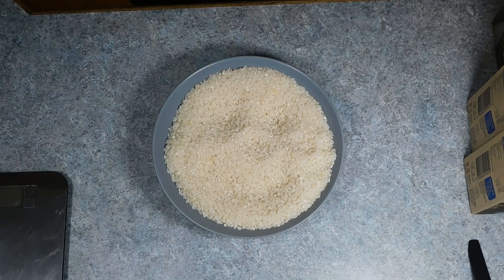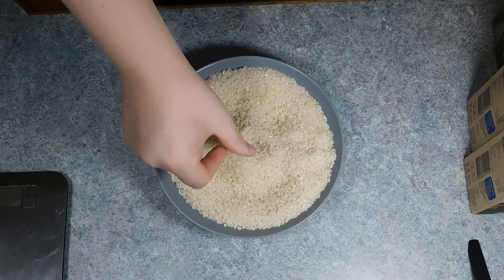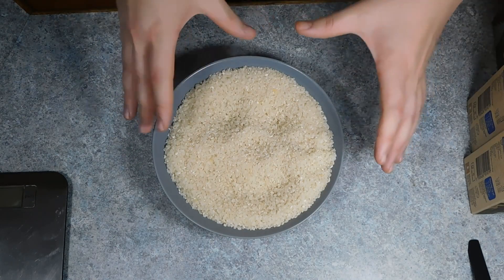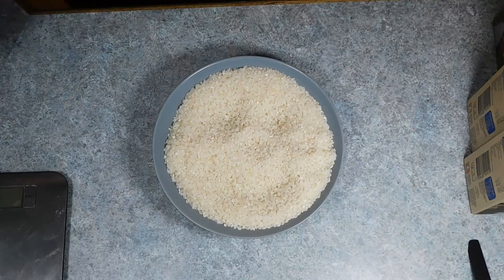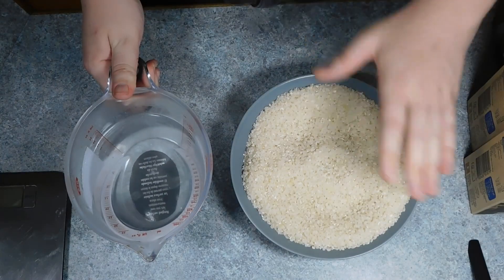Now I'm making a two-day recipe where one is served hot and the other is served cold, so what I'm using may seem like a lot, but this is for at least four portions over two days. Now you want to start by taking equal parts rice and water. I'll be breaking this recipe down into a quarter of what I'm using to make it nice and easy with round numbers.